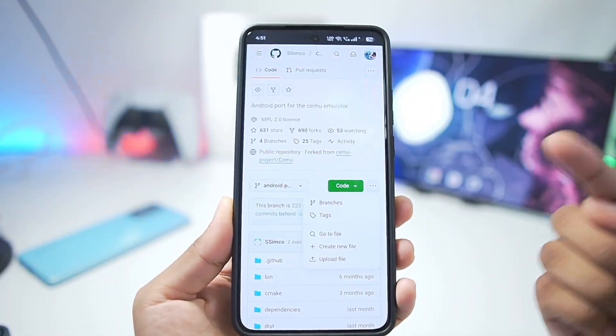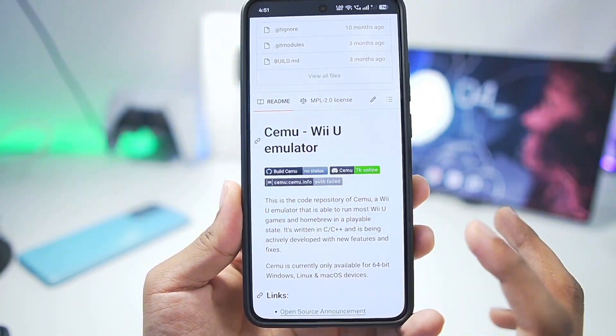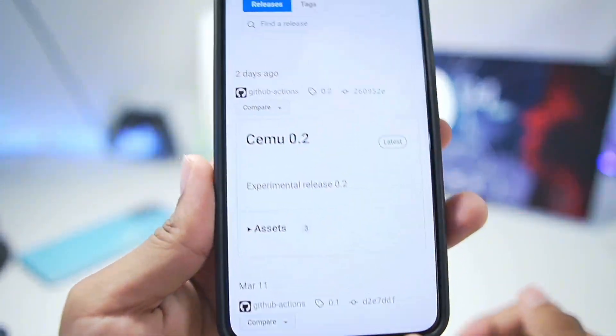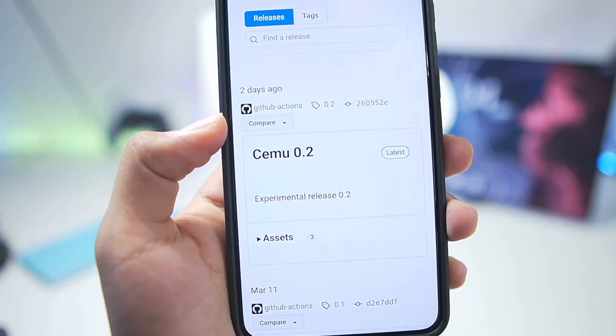To start off, this new version of CEMU Android has been released by the main developer working on its Android port on their official open source GitHub. If we scroll down to releases, you'll be able to see the latest CEMU 0.2 was released 2 days ago.